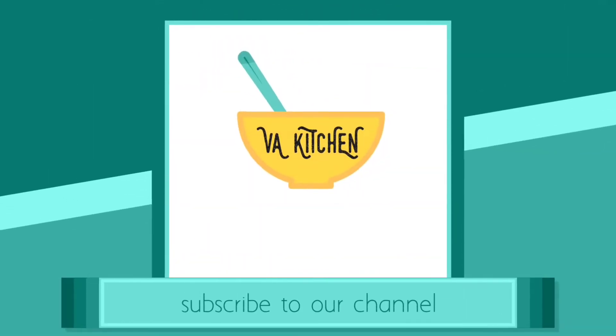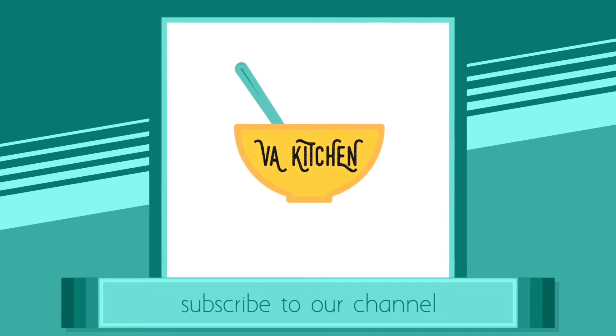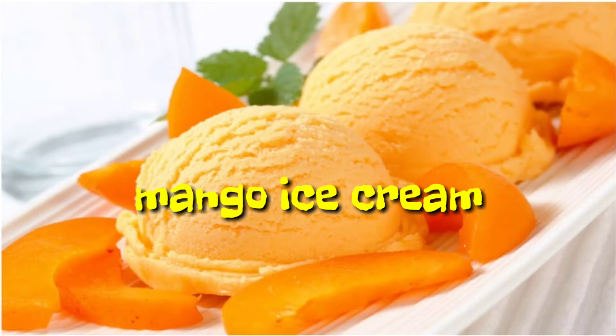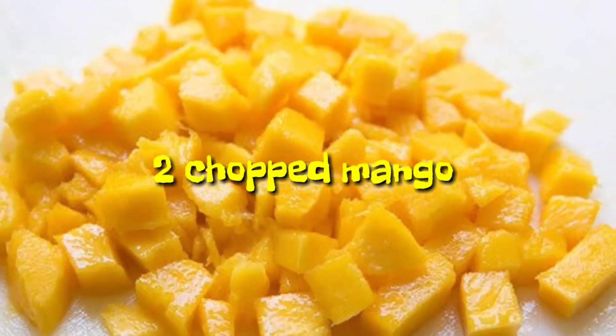Hi friends, welcome to our VA kitchen. Please subscribe to our channel for more videos. Today's recipe is mango ice cream. Ingredients: 2 chopped mangoes.